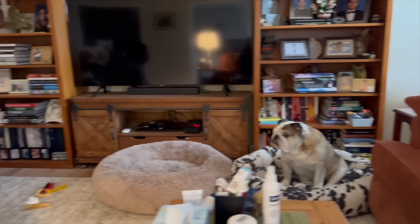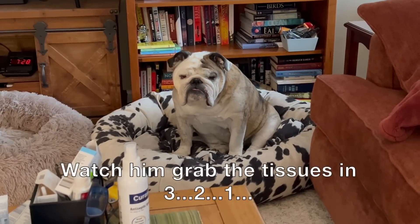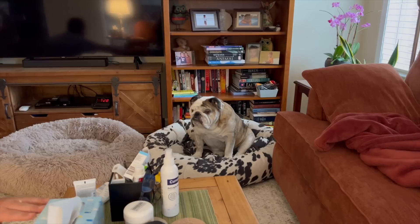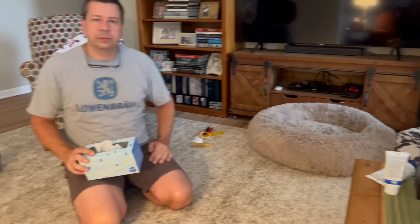Sulking in the corner and demanding that your owner cleans your butt — once again, power move.